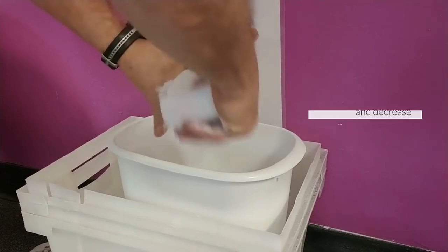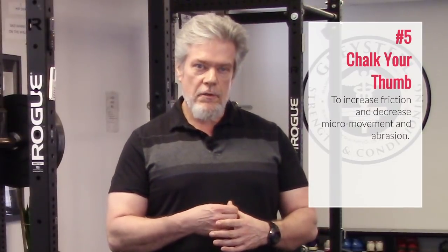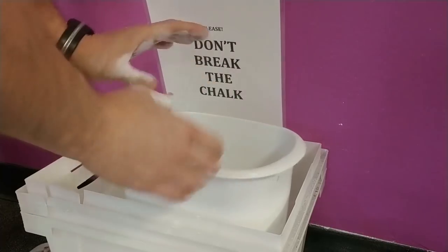5. Chalk your thumb. The thumb and the bar slide against each other a little bit during the hook grip. It's unavoidable and this will abrade the thumb. The chalk will help hold the bar steadier and serve as a bit of a cushion, making the hook grip a whole lot more comfortable.